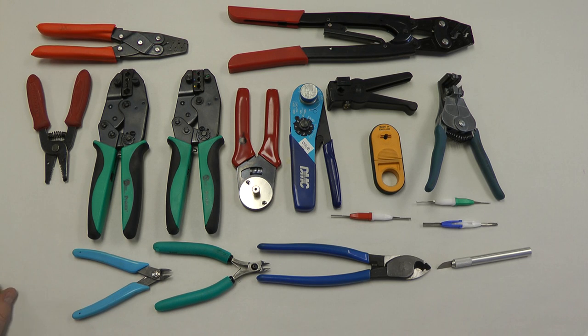Again, that's just a look at the general tools you'll use for putting electrical systems in your aircraft.